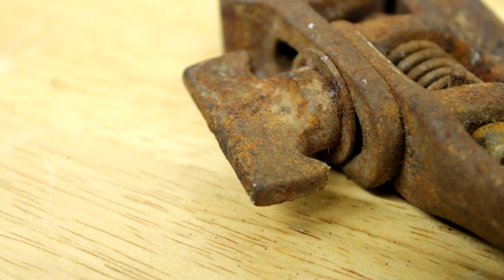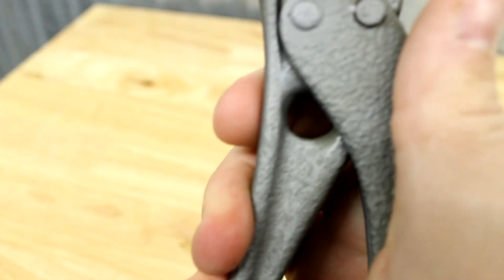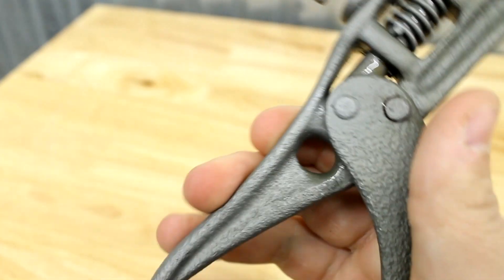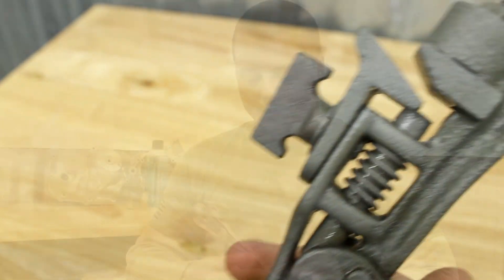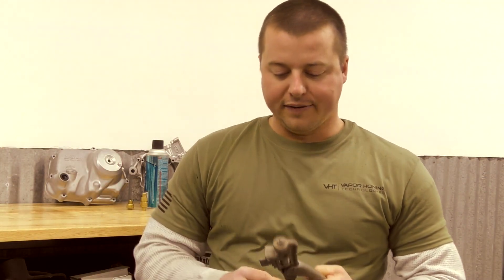Now we have the tool working — it moves freely like it was when it was new. The reason we're dating this tool so far back is because of the rough castings we see here and the pitting that has taken place over the years from corrosion on the surface.